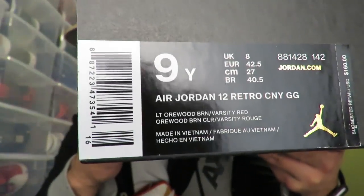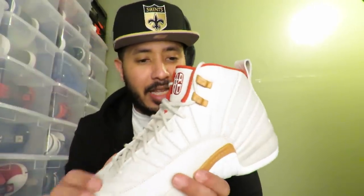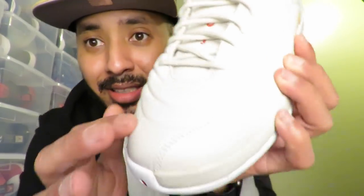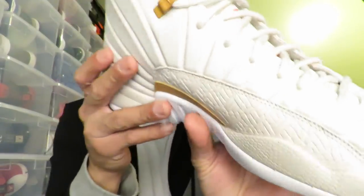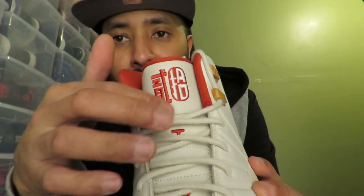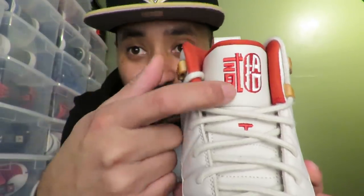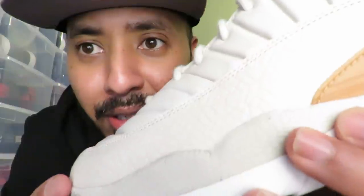Look at the bottom — the colorway is light wood, barn varsity red, don't quote me on that. It's an off-white, kind of creamish. It has that texture like the PSNY's, that ripple like a water ripple. The red in the upper has Chinese lettering in red which translates into '12' — that's what that means. Has that bamboo type of feeling too.